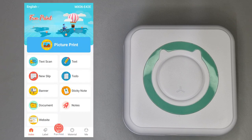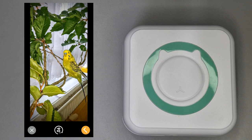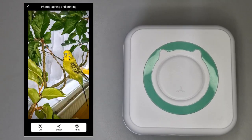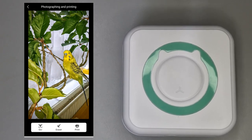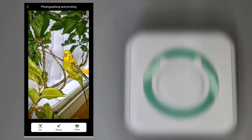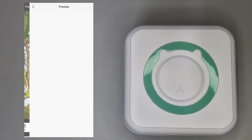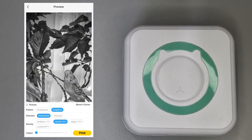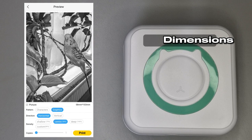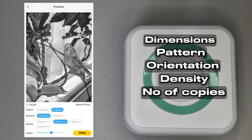The first and probably most important option — it has the largest button — is picture print. This allows you to select a picture from your gallery or take a picture with the camera and print it straight away. I'm going to print this picture of Kiwi. When you select an image you're presented with more options: OCR stands for optical character recognition, essentially scanning the picture for any text; the Eraser option allows you to modify the image with brushes; and finally the print option. Once you select print it gives you a preview with options for dimensions, pattern, orientation, density, and number of copies.